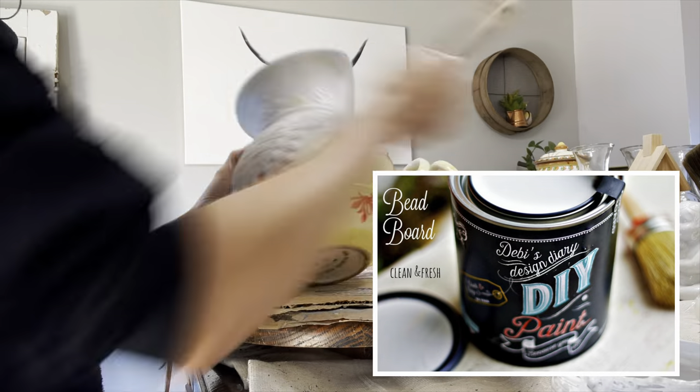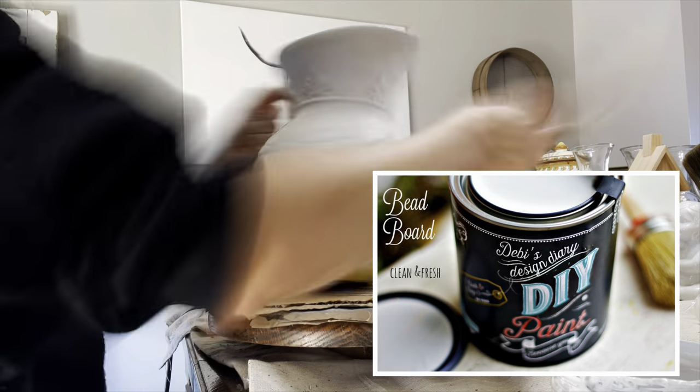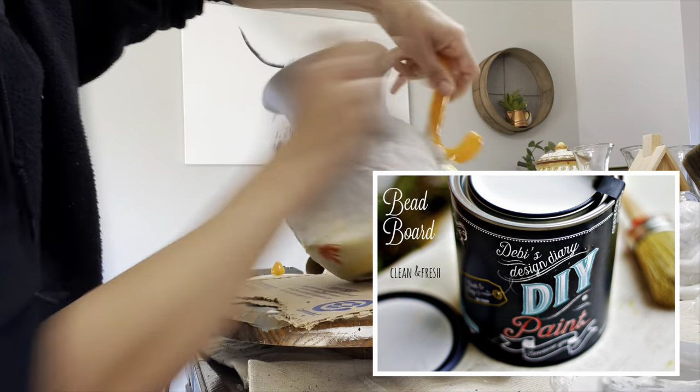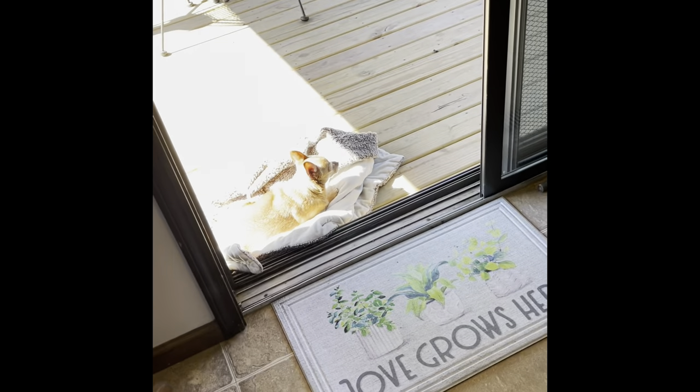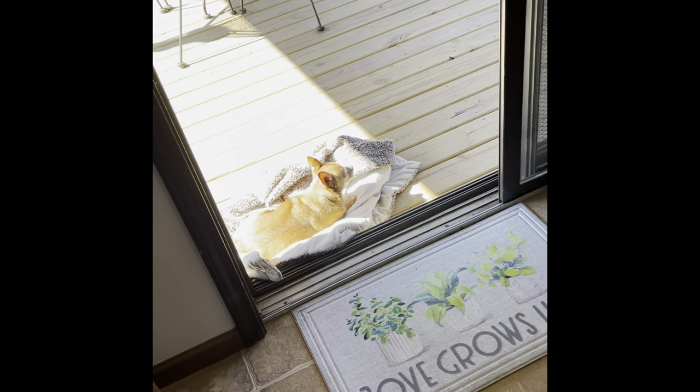Moving on to color number two, we have DIY Beadboard. Again, it's covering this shiny vase super nicely. There's my dog Maisie — it was such a pretty day here in Kansas.